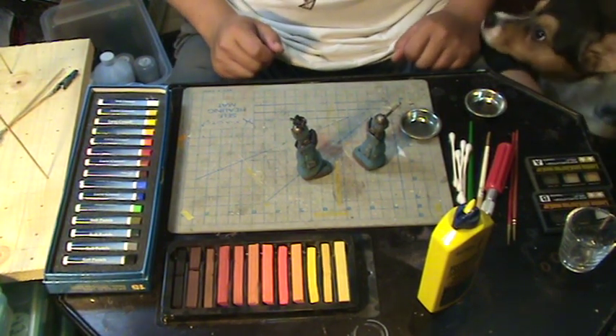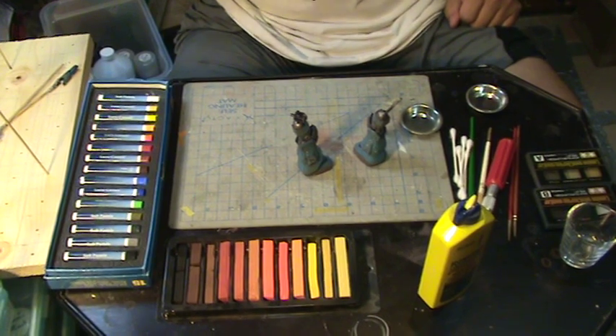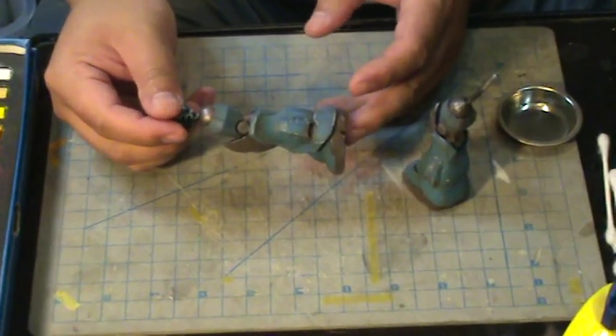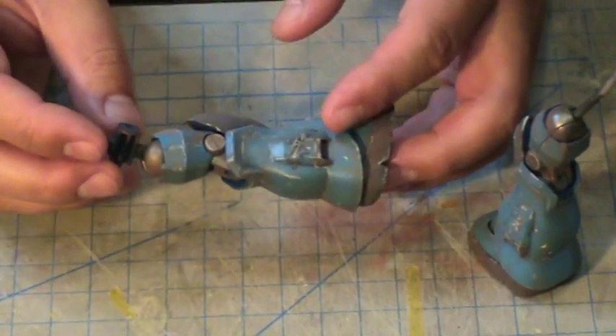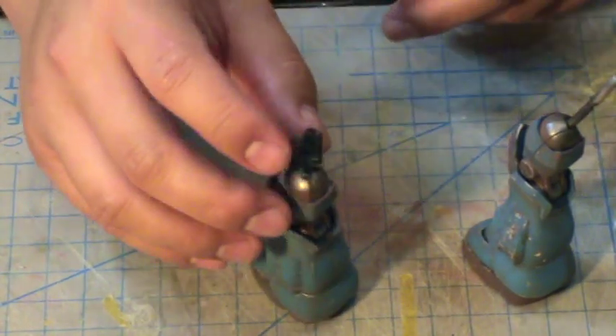This is the third part of the weathering tutorial series. The model has been flat coated, giving it a nice rough texture that is not shiny. This technique works specifically because of the flat coat.